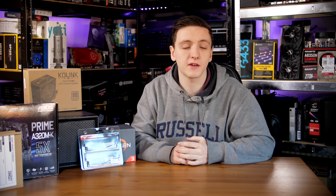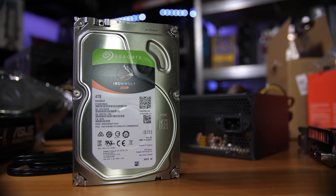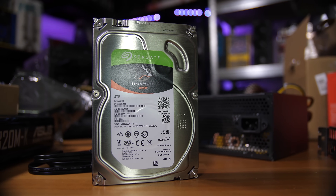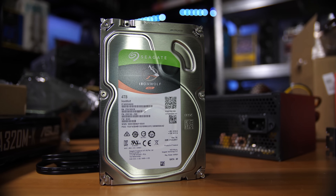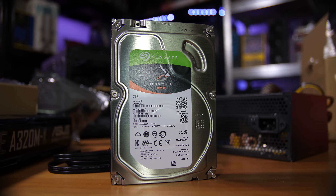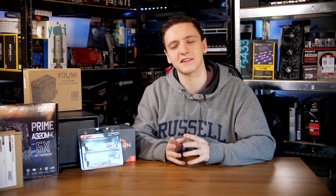When it comes to the hard drives, Seagate sent over two 4TB IronWolf drives. These are the non-pro versions but they're still awesome NAS hard drives and actually pretty fast as well, so this should be pretty interesting when it comes to our RAID 1 protected setup.